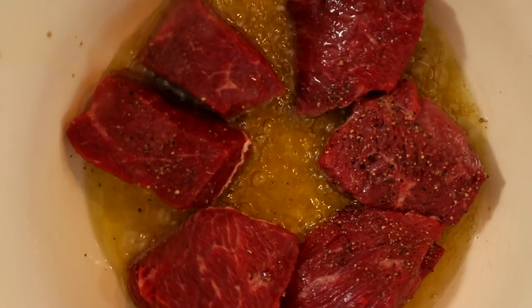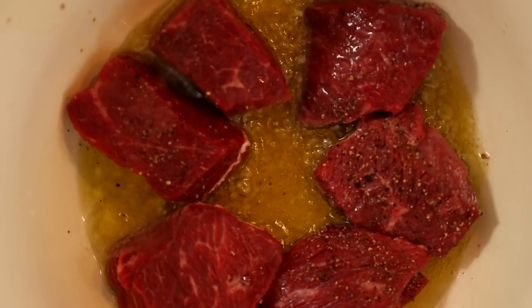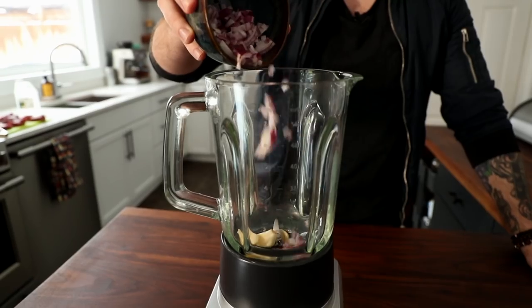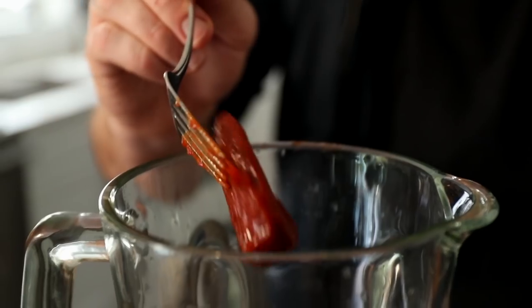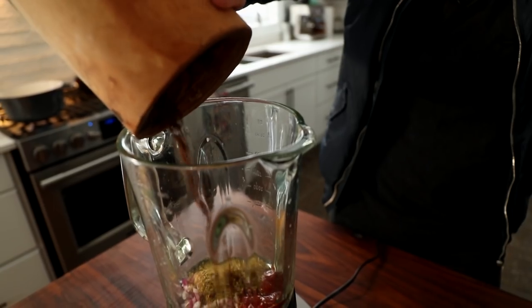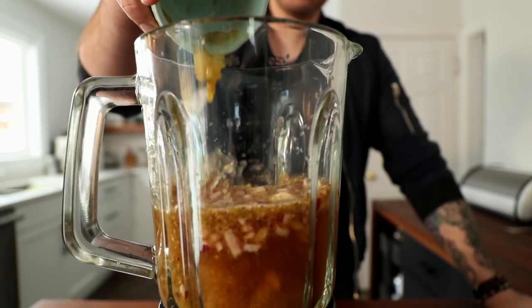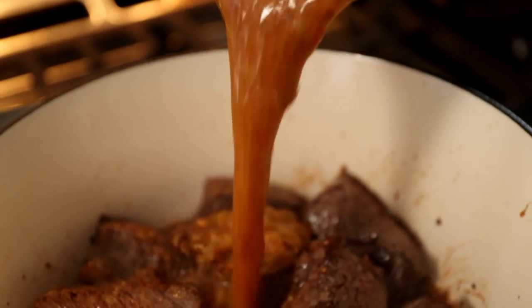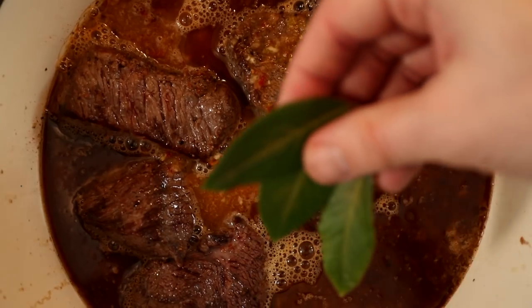While the beef is browning in that pan, we're going to grab a blender and make our braising liquid. Blender time — literally the easiest step in the world. You're just going to chuck everything in the blender and whazz it up. Going with garlic, onion, lime juice, chipotles, adobo sauce, cumin, oregano, ground cloves, beef stock, cider vinegar, canned green chilies, then season well with salt and pepper and blend until smooth. Combine the blender liquid with the beef, add bay leaves and fresh thyme, then transfer to the oven.